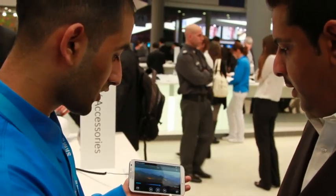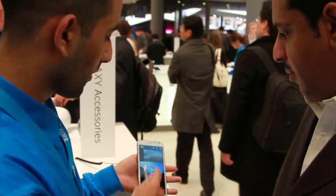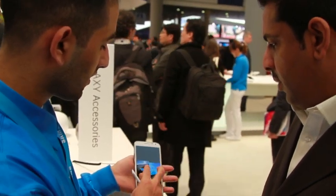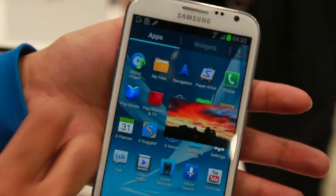You can also multitask by pressing this button here. It's a pop-up play. I can now resize and reshape, and you can have two screens — that's correct. I can move that around and I can go back.